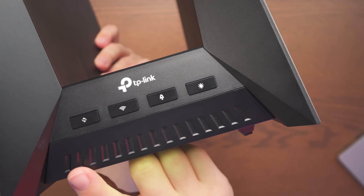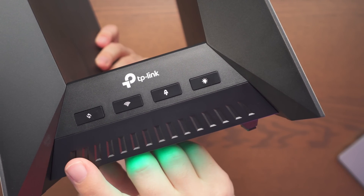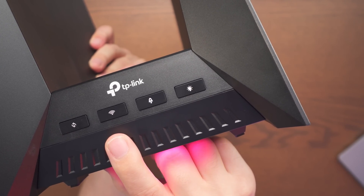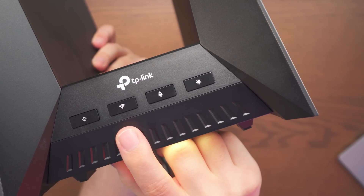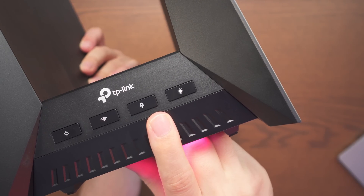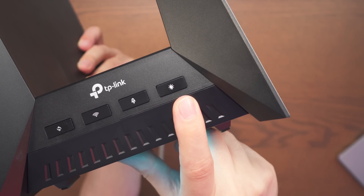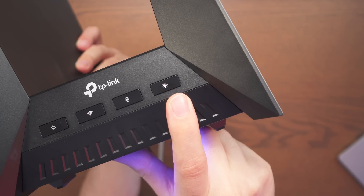Looking at the front of the router, we have the WPS button and then the Wi-Fi button if you want to turn the wireless functions on and off. Next we have the acceleration button, which turns on gaming mode, and the LED button to turn the lighting on or off.